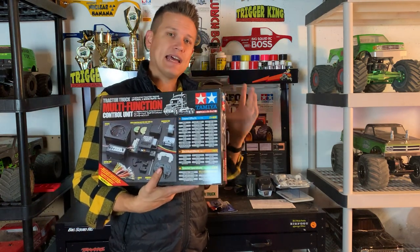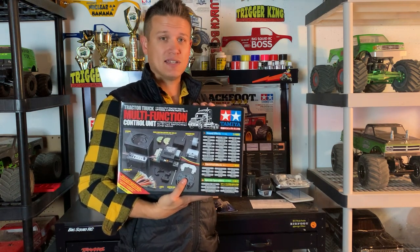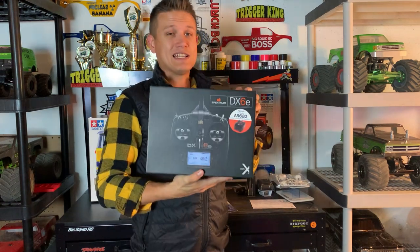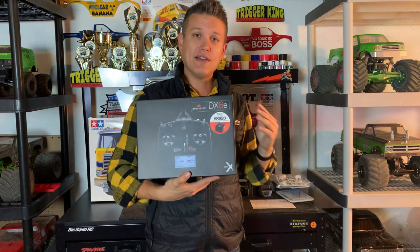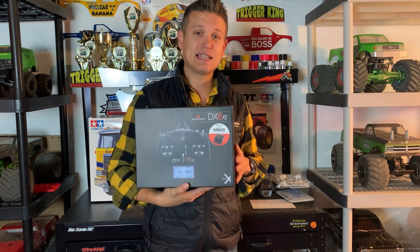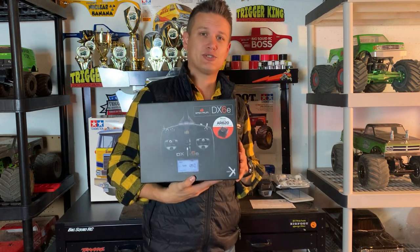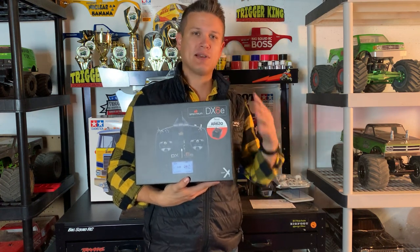I went all in on the accessories. I got the Tamiya MFC — the multi-function unit that handles lights and sound. If you've never seen one of these semi trucks with sound, you've got to check it out — they're amazing. Shooting video without the rumble of a diesel just seemed wrong. I also got a Spektrum DX6 stick remote. Funny thing — I've been in this hobby almost 30 years and I've never actually owned a stick remote, it's been pistol-grip everything.